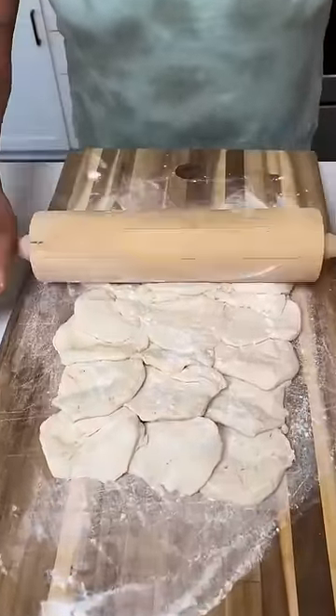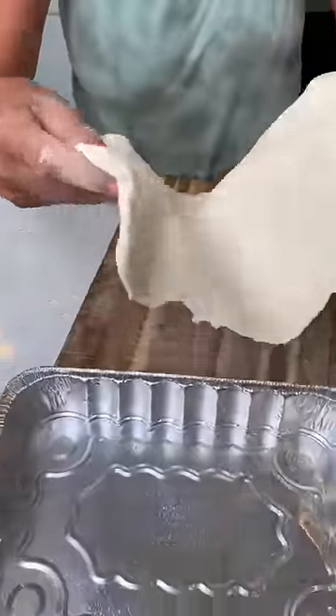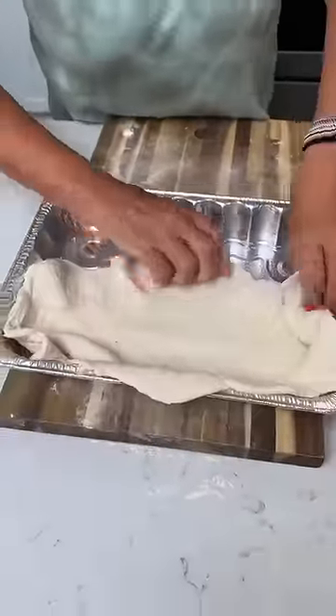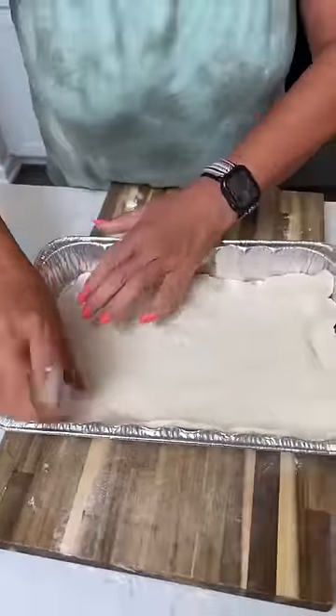Here, Kim. Okay, we've got some canned biscuits. All this is is biscuit dough, so we're just kind of layering this pan with the biscuit dough.